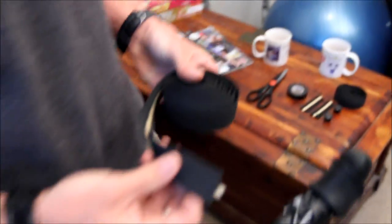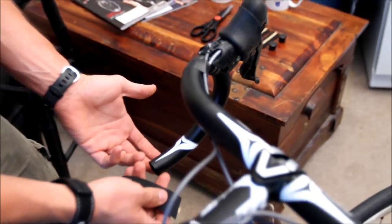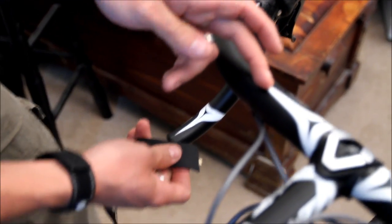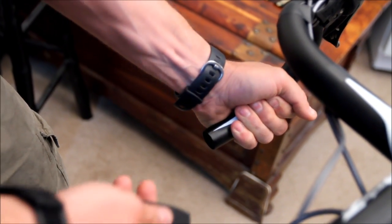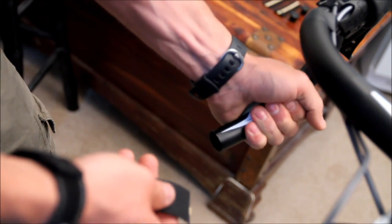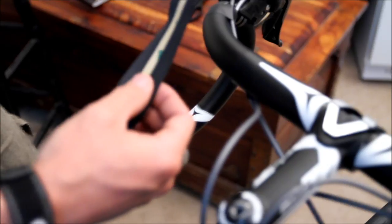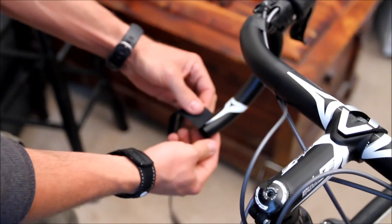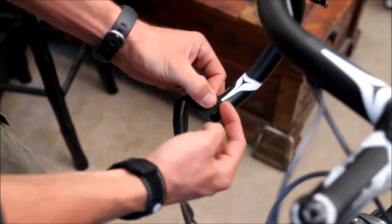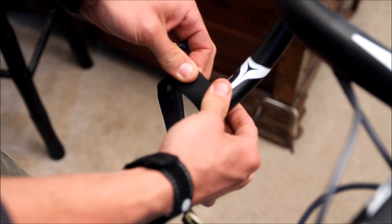We're gonna start off by grabbing the first roll of bar tape. When you wrap your bars you're always gonna start at the bottom and work your way up towards the top, and you're always gonna wrap from the inside to the outside. That way when you're riding and grabbing the handlebar you're always moving in a tightening motion. This particular bar tape has an adhesive backing, so there's a little protective layer you'll need to peel back. To start, just overlap it about 50% hanging off the end of the bar.